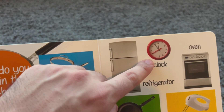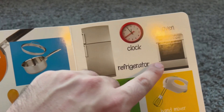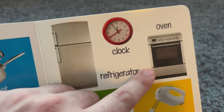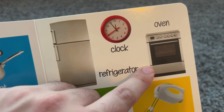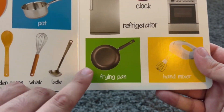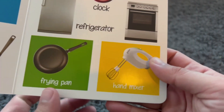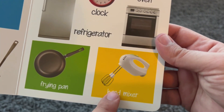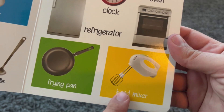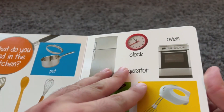Refrigerator. And this is a clock. It's used to tell time. It is a clock. And this is an oven. Oven. This is a frying pan. Frying pan. This is a hand mixer. Hand mixer. Let's see what else there is.